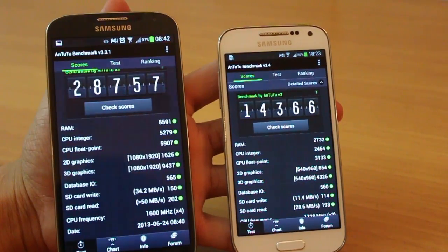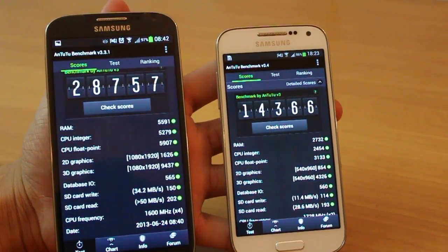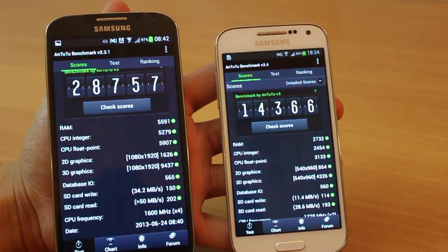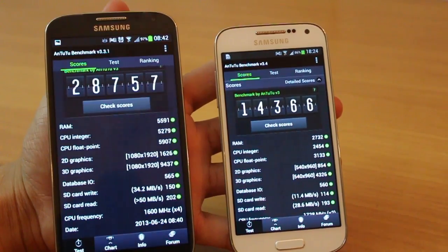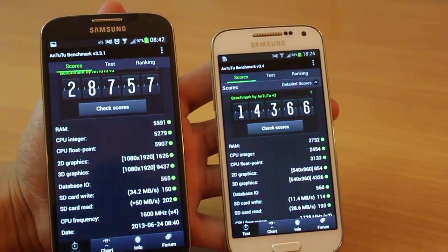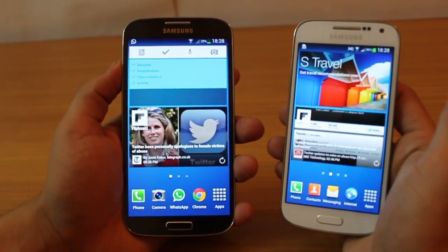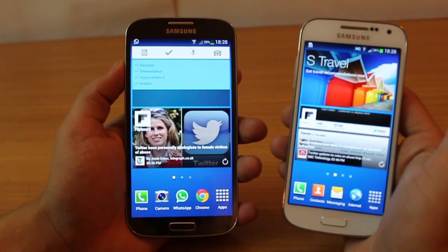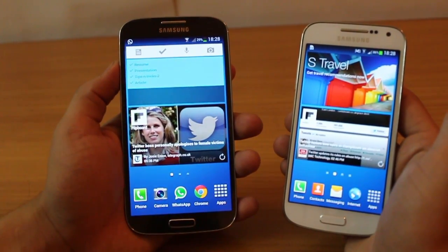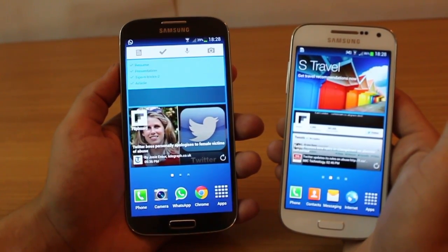In terms of performance, clearly the S4 has a much higher score compared to the S4 Mini, and primarily this is because of the processor — the S4 has an octa-core Exynos 5 processor whereas the S4 Mini is running a 1.7 gigahertz dual-core processor. Since the Galaxy S4 has a larger screen, reading content, browsing the web, watching movies, or looking at photographs is going to be a lot richer on the Galaxy S4.